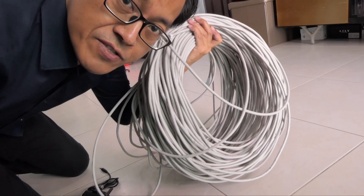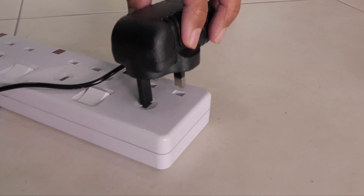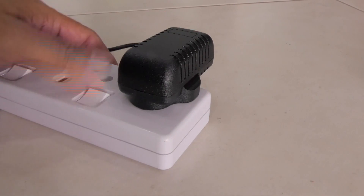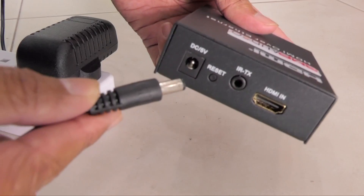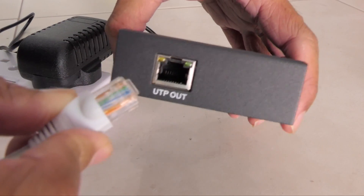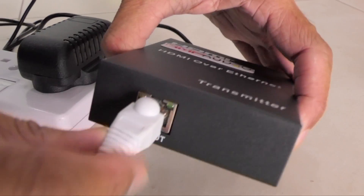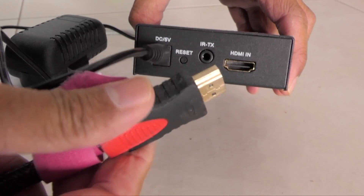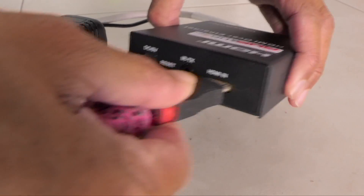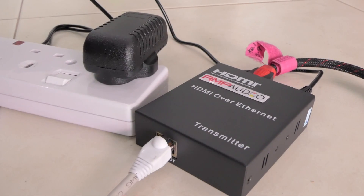This 100 meter Cat6 cable is lighter than I imagined. On the transmitter end, let's plug in the AC power supply and turn it on. Let's plug the power into the transmitter, and connect the UTP Ethernet cable to the UTP out port. The HDMI cable from the camera goes into HDMI in — so that's the transmitter end.